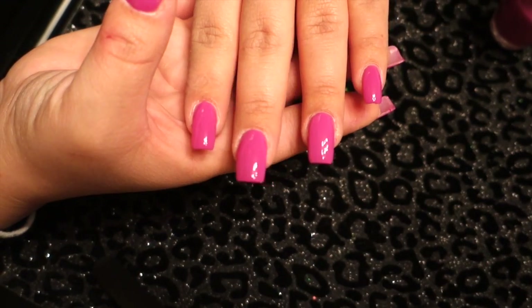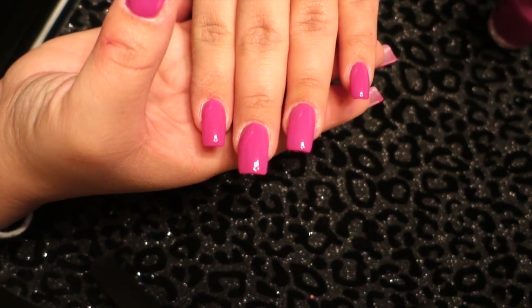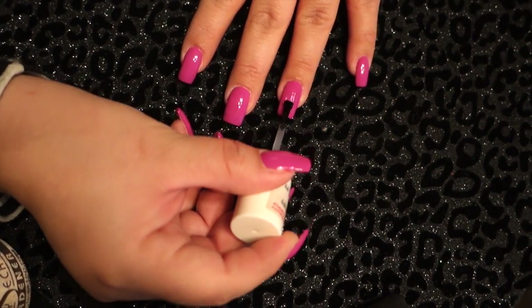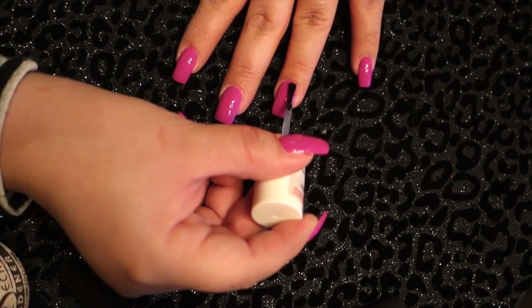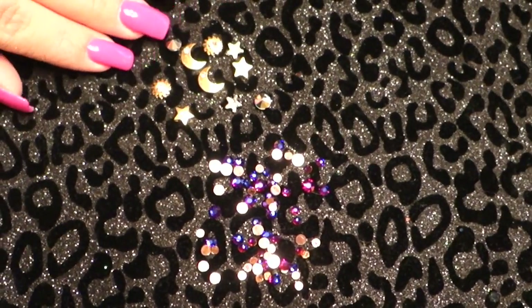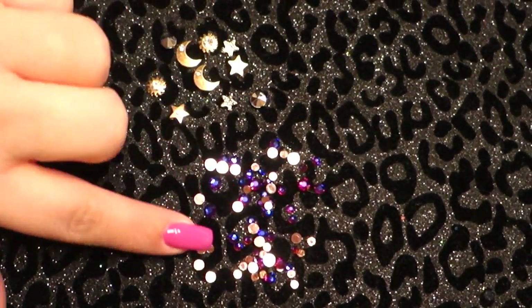I'm going to apply one thin coat and then move on to applying two more coats, because it is a little sheer. Two is good, but I wanted it to be intense, so I applied three. Now I will be applying a top coat — just a clear nail polish — I'll be applying two thin coats.